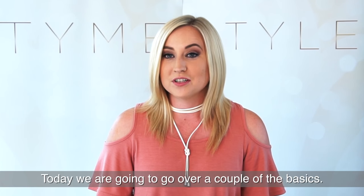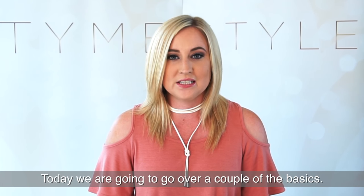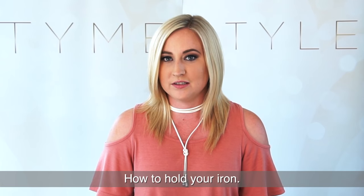Hi guys, I'm Genevieve. Today we're going to be going over a couple of the basics: how to hold your iron.